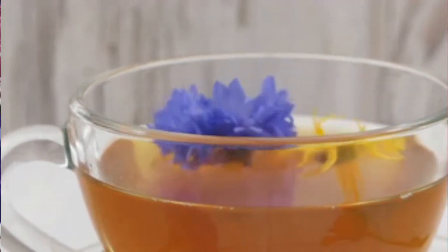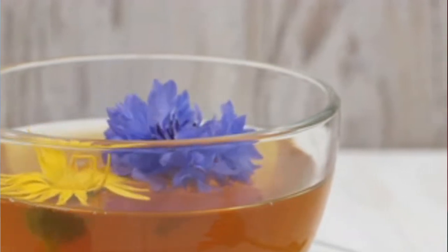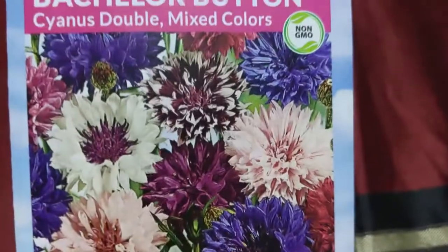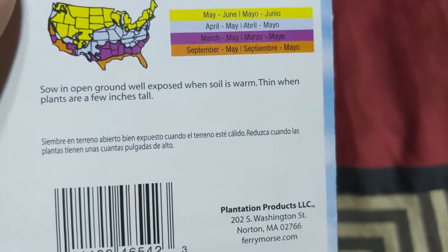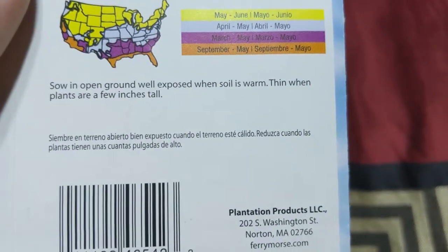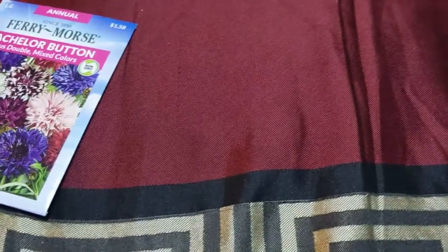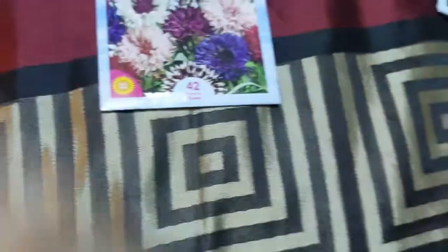This is the Bachelor Buttons — mixed multiple colors. You sow them in open ground with well-exposed soil, and I do believe you sow them before the last frost. Some of these flowers are going to go inside as well.